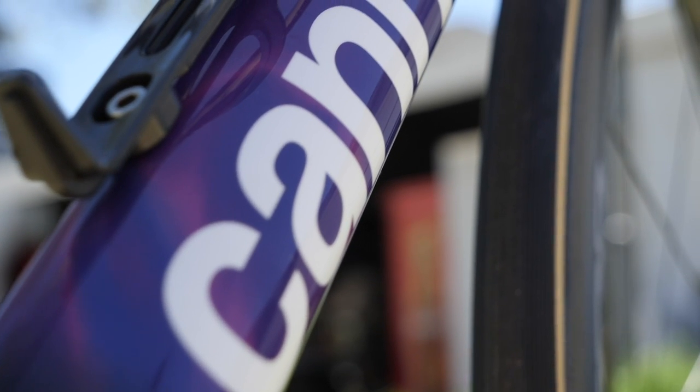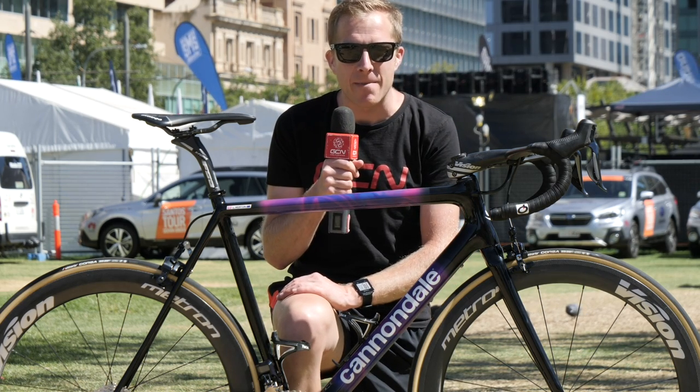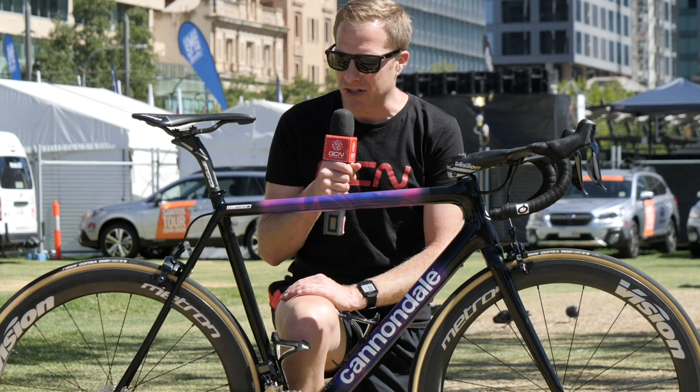The paintwork is not the only thing they've changed for the season — they've also changed the logo of the Cannondale brand, going back to the early 90s, an era I remember fondly. I think it matches up really well with that paint.